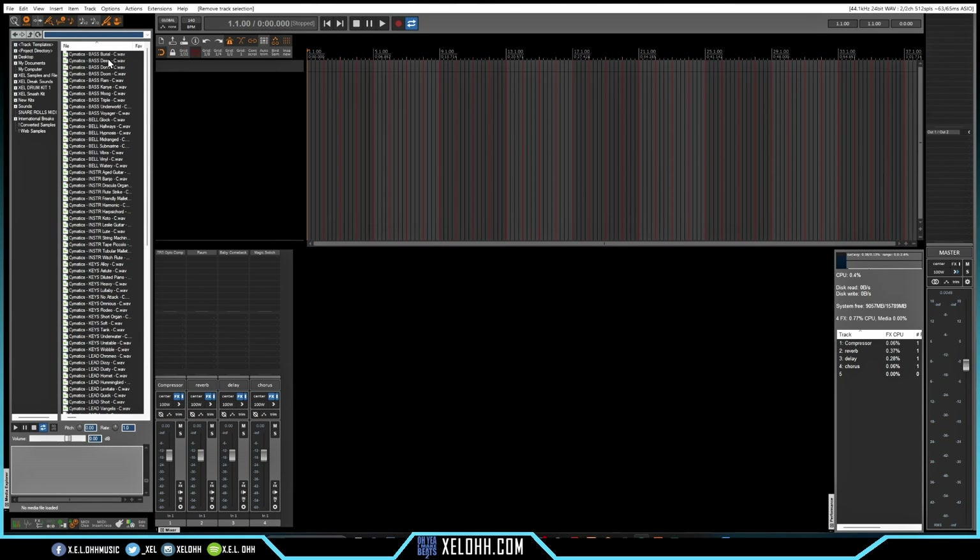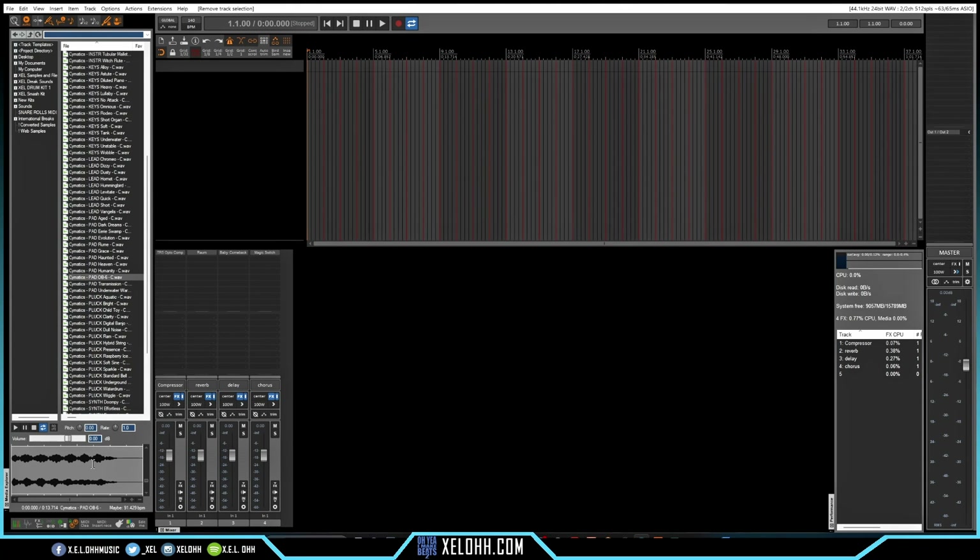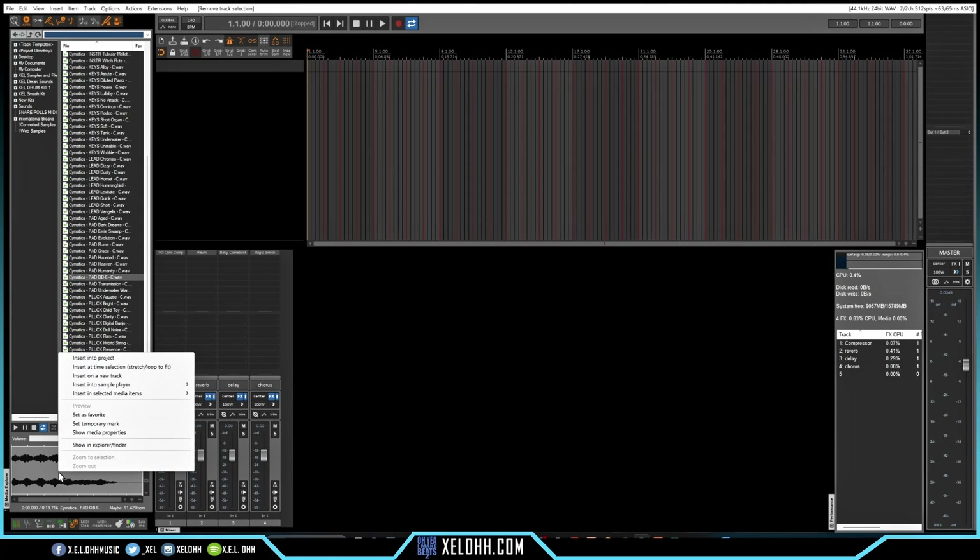For the one shots I'm going to be using Cymatics. They have a whole bunch in here — bass, bells, guitars, different keys. This is the pad I'm going to use from the Cymatics packs. You can right-click and go to 'Insert into a sampler player' and select 'Insert sample player on a new track.'